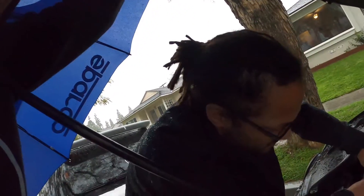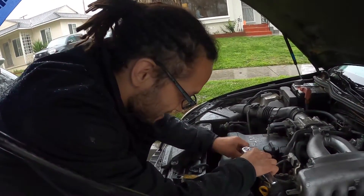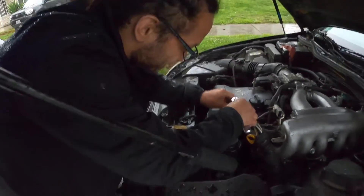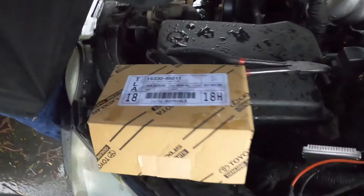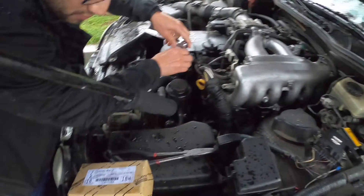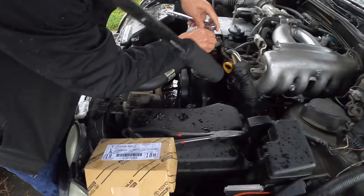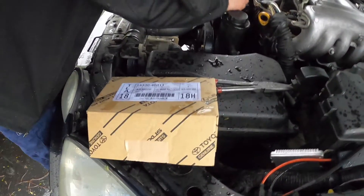What's up guys, we're here in the rain — it's raining pretty good because this guy destroyed his VVTI. He just got the fresh part from the dealership because sometimes it's the best option. There's a part number right there if you really want to see it. It's the whole VVTI solenoid, the valve assembly, cam timing solenoid — whatever you want to call it.